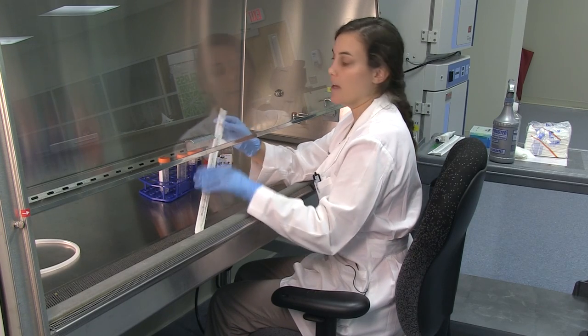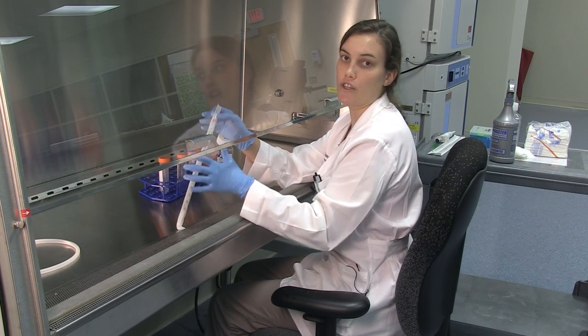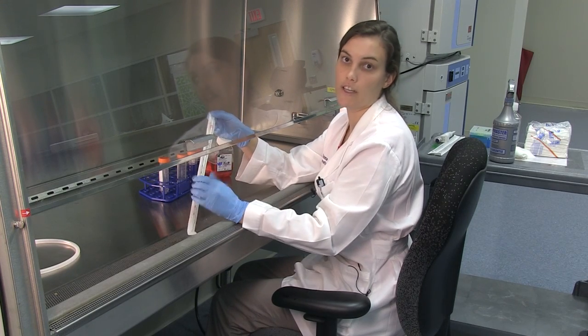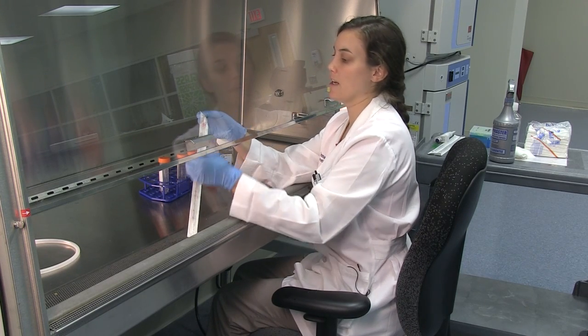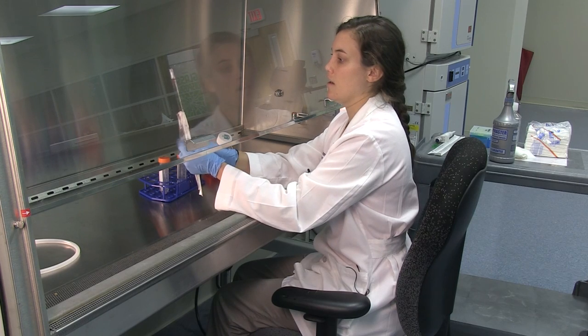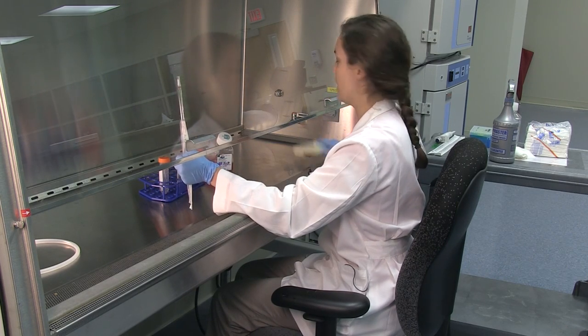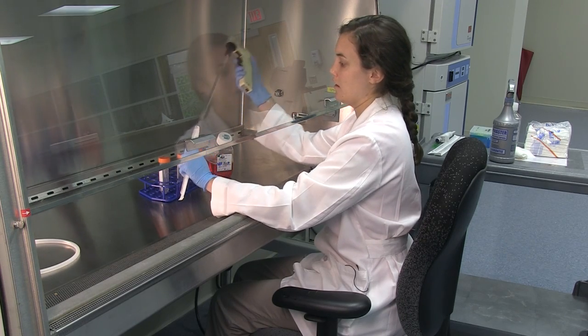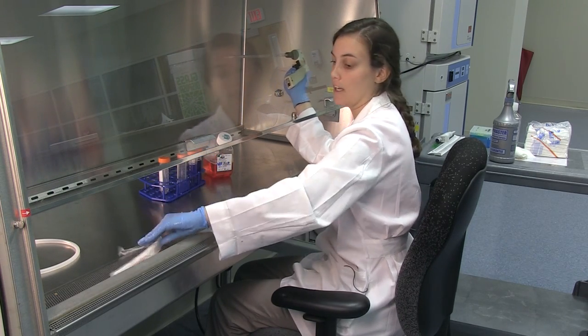Second, when opening the pipette, you want to make sure that you're not touching anything with your hands. Everything inside of the package is clean and you want to maintain that, so open it carefully so that you're not touching anything. Then you can take your pipetter and discard the wrapper for later.